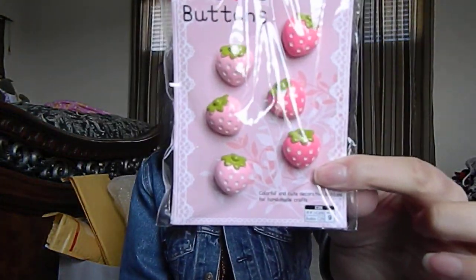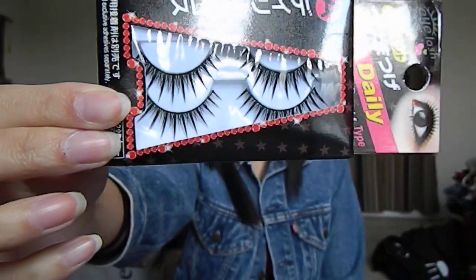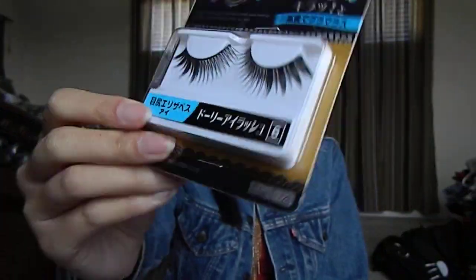I got another deco buttons set — this one's in strawberries. I got some fake eyelashes. I really like this one, and this one. I got another one somewhere — over the rainbow. Oh, here's the other one. I really like this one the most.